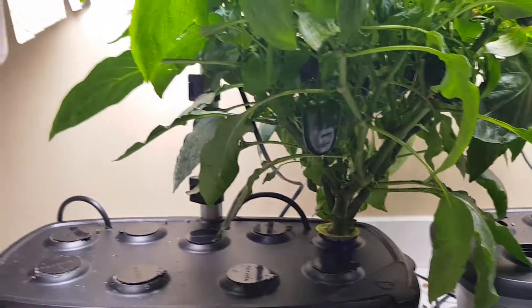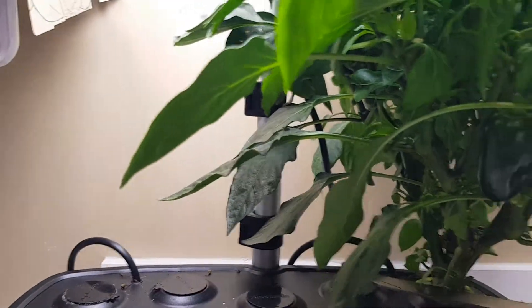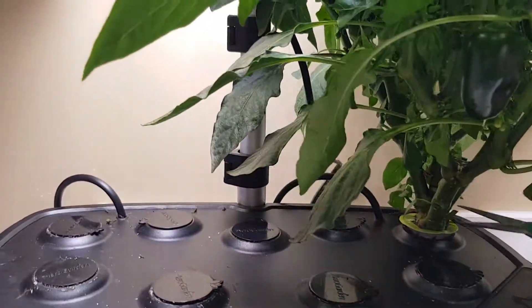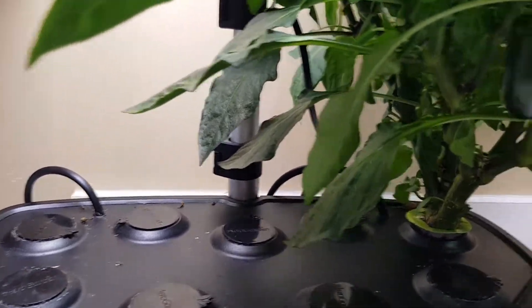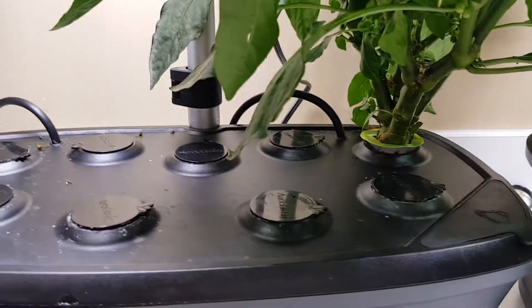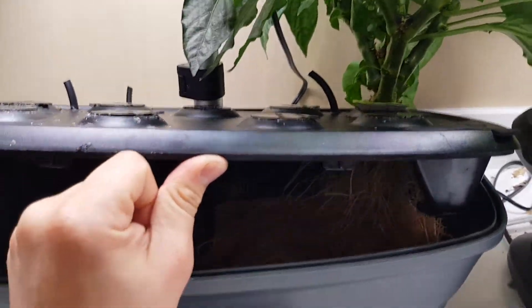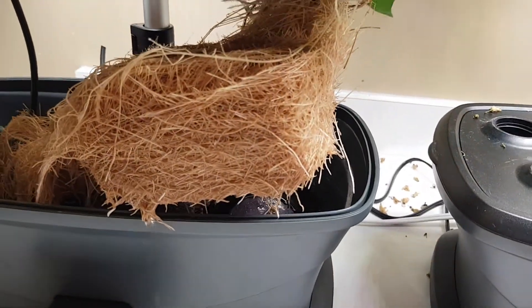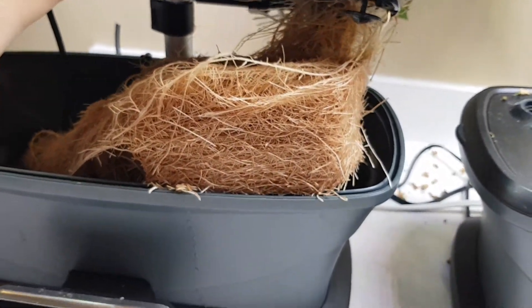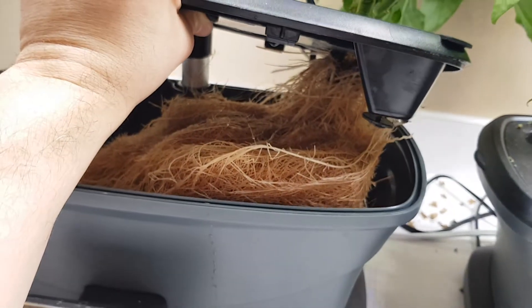I might not be able to do this one-handed. Let me try some scissors — okay, that's not gonna work. So I'm gonna cut off some of these air tubes and show you the root system instead. Look at this root system — it's unbelievable, it's dripping everywhere. It has conformed to the shape of the basin of the Aerogarden. This plant is done, I'm gonna be shutting this down.